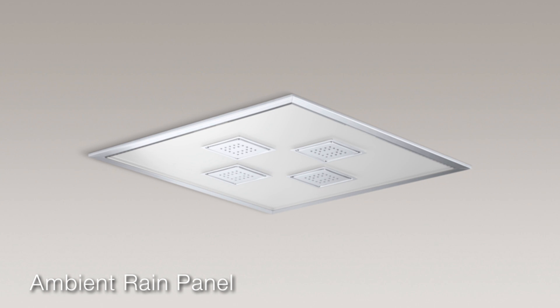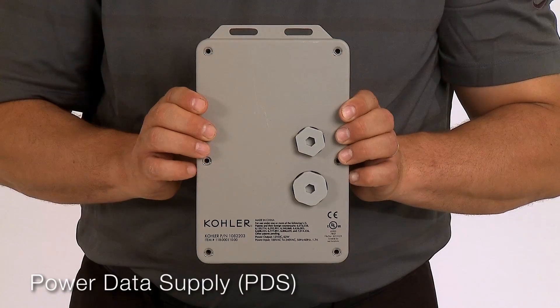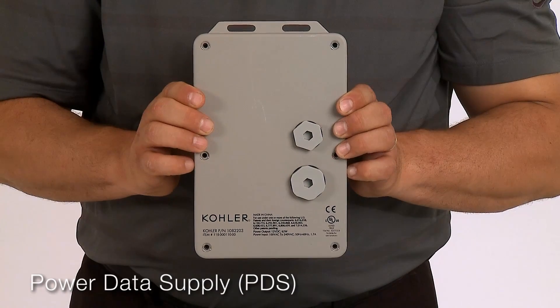The ambient rain panel features four 22-nozzle water tiles and includes pre-programmed chromotherapy sequences. The ambient rain panel is connected to the DTV Plus through the power data supply.